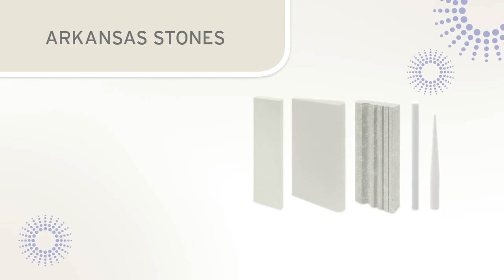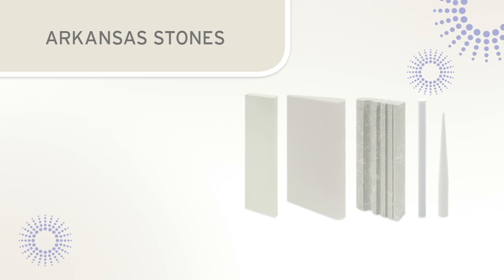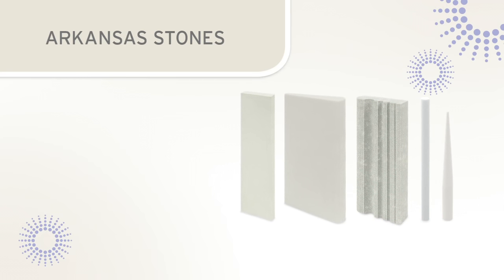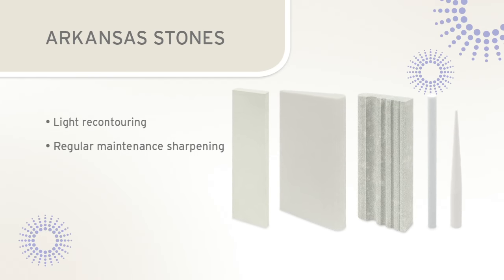Arkansas stones are available in flat, wedge, cylindrical, and conical shapes. The Arkansas stone is ideal for light recontouring and regular maintenance sharpening of scalers and curettes.